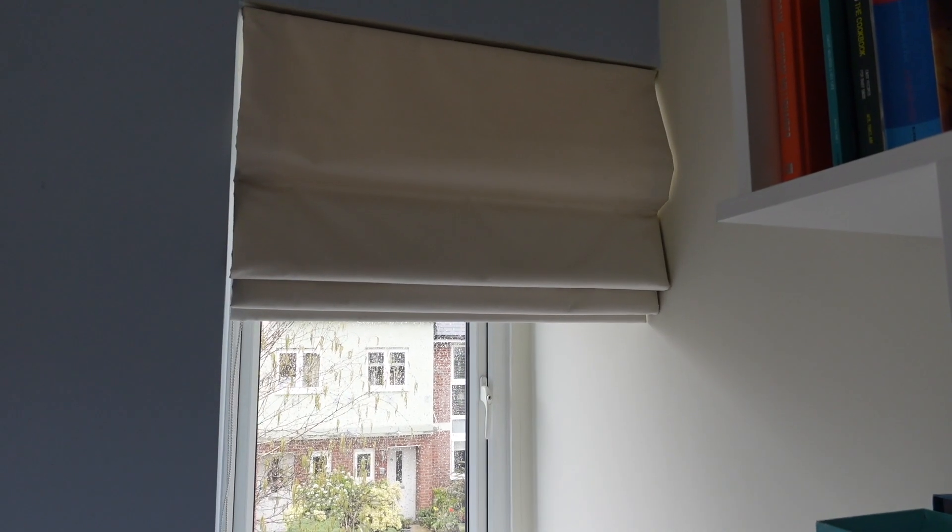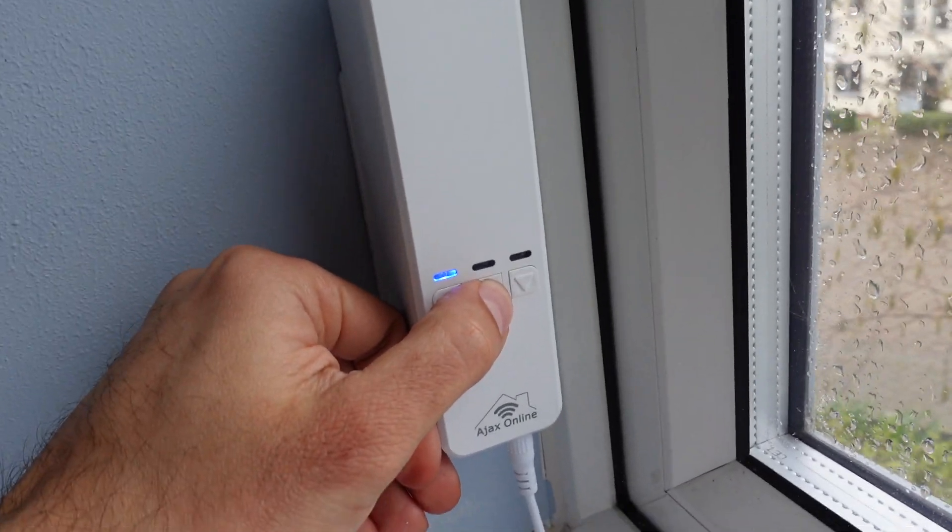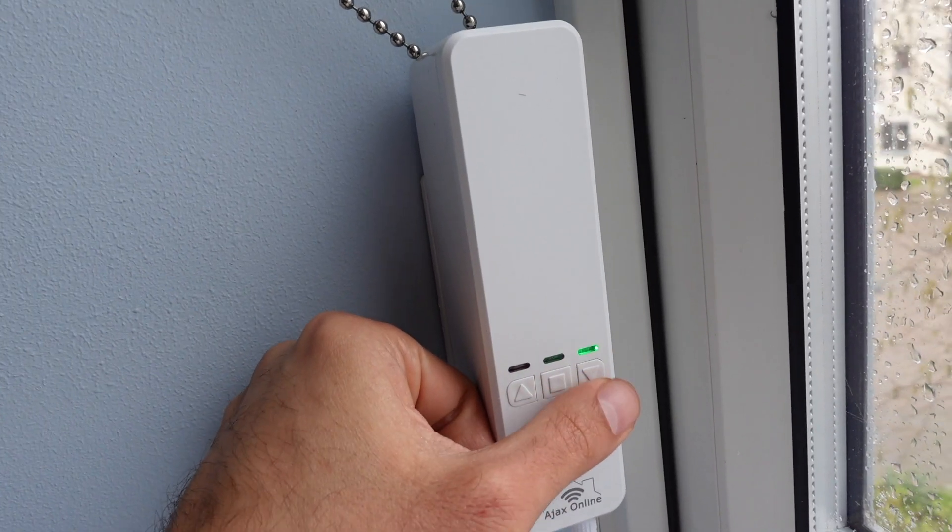Before you download any apps, you need to do a couple more things - you need to set the actual drop. First, set it going up: press the stop button and the up button and wait until the blind pulls up completely. Once you're happy with it, tap and hold the stop button for at least six seconds.